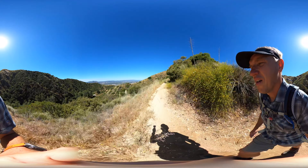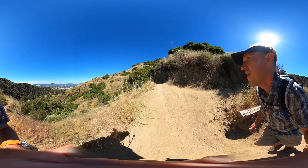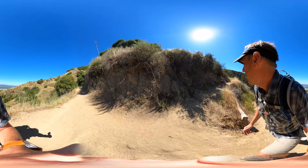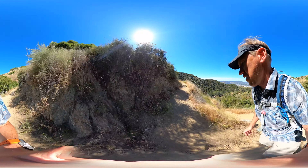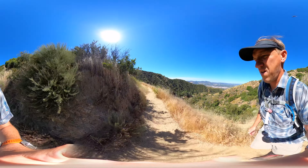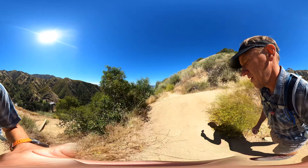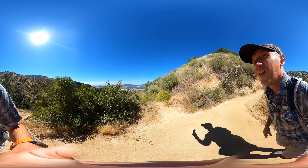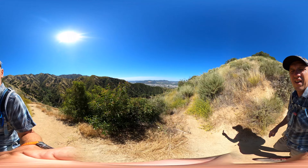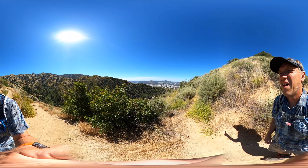Once you go through the gate, it starts a series of little switchbacks. It's steep, and it will get steeper in a little bit. Pretty soon you leave the trees and any shade you have on the hike. This can get really hot because there is no shade, especially in the summer, so prepare accordingly. But the nice thing about not having trees is you have the views, and you'll start to see the valley down there in Burbank.